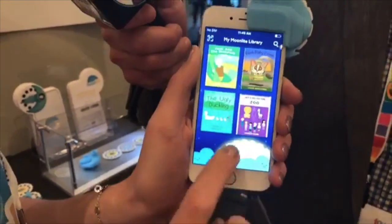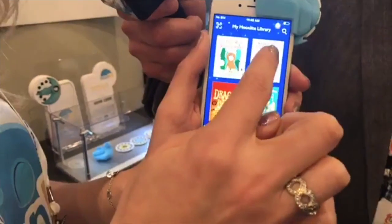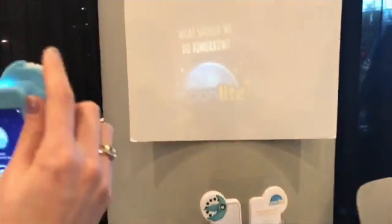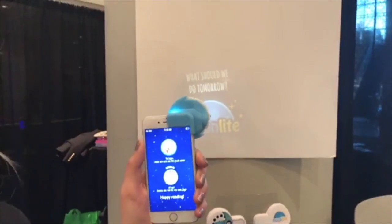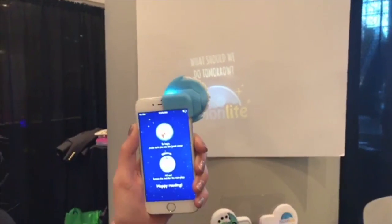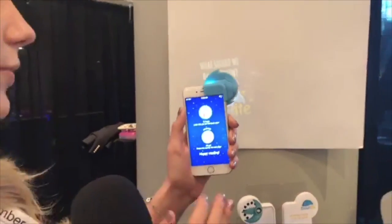I can scroll through. We have this cute little moon that's circling around. You open up the book that you're reading. This is the one I'm going to be reading. It's a little bit dim in here just because it's so bright, but typically it's a lot brighter and it projects at about four feet in diameter, so it's really big and bright.